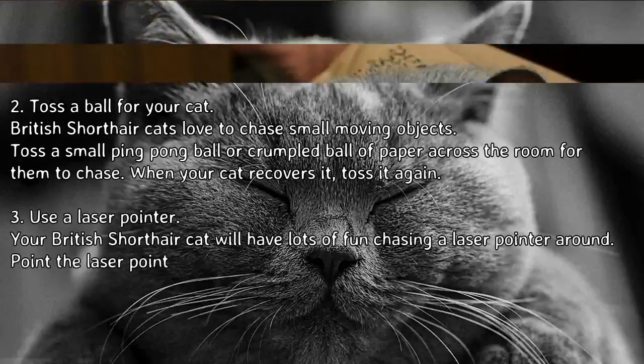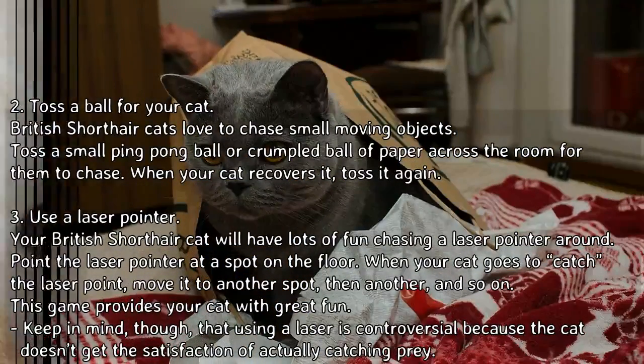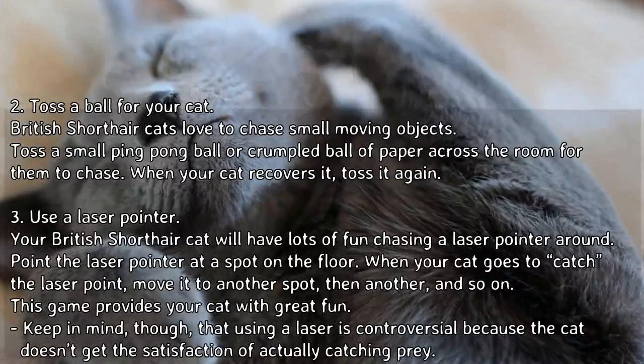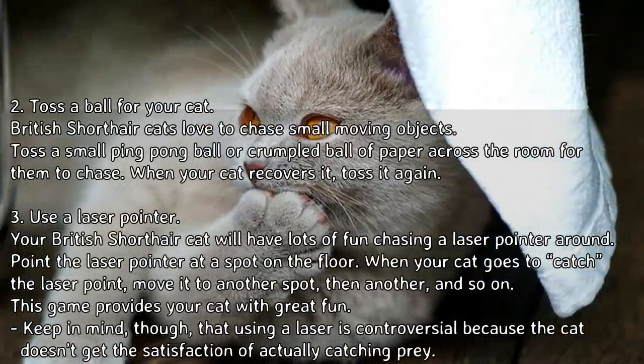Toss a ball for your cat. British Shorthair cats love to chase small moving objects. Toss a small ping pong ball or crumpled ball of paper across the room for them to chase. When your cat recovers it, toss it again.